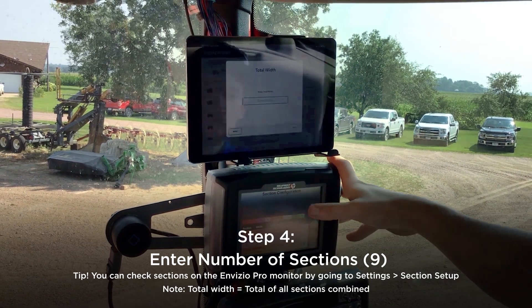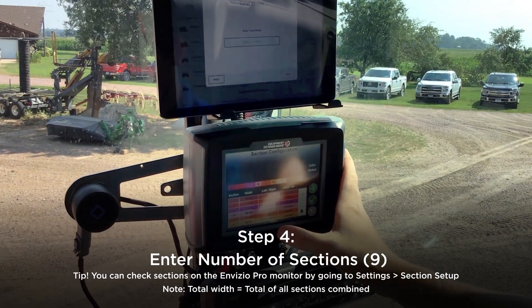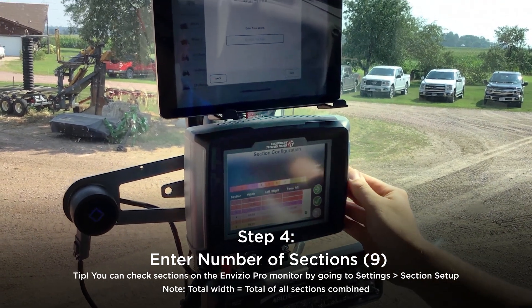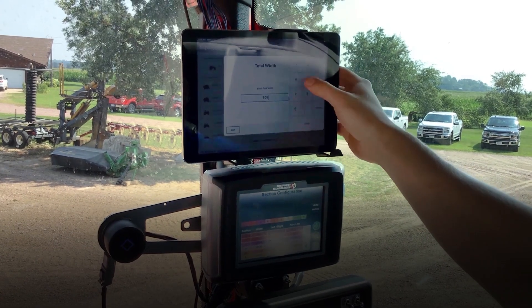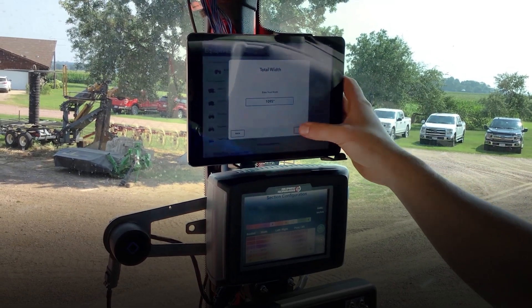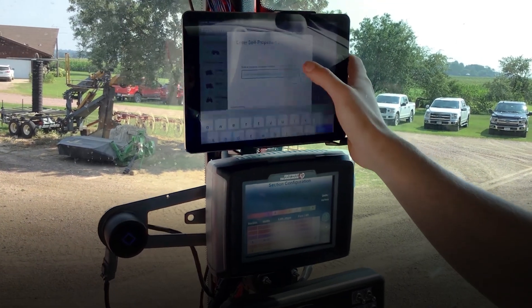Our total width is the total of all these sections. This one is 1095 inches. This is a rear boom, and then you can come up with a name for the machine.